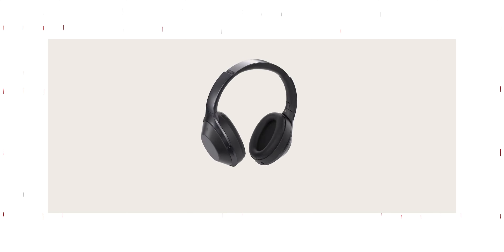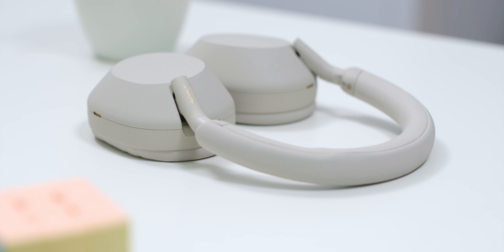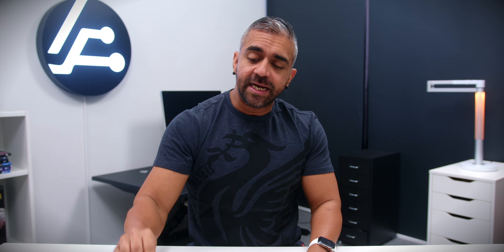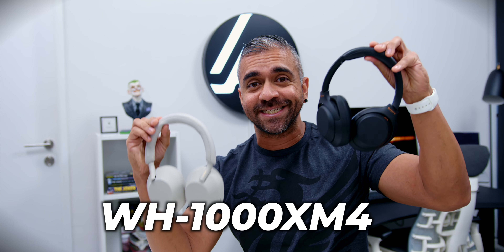This is especially true when it comes to headphones, as well, when they released the first 1000X. So in this video, I will be reviewing their latest version of their headphones, the WH-1000XM5, and comparing it with last year's WH-1000XM4 to help you make a purchase decision.